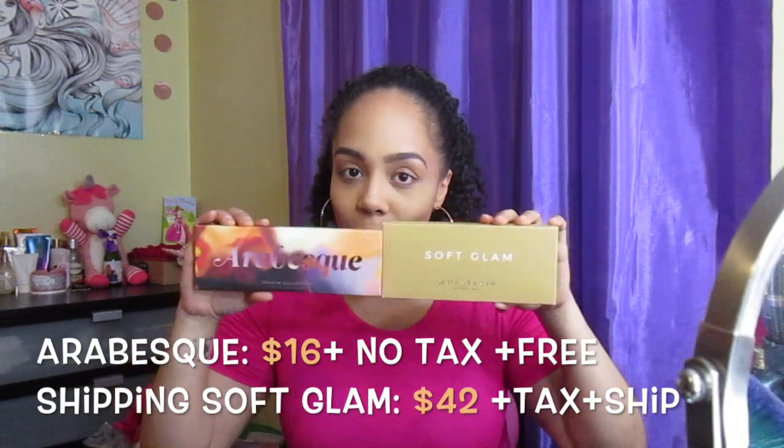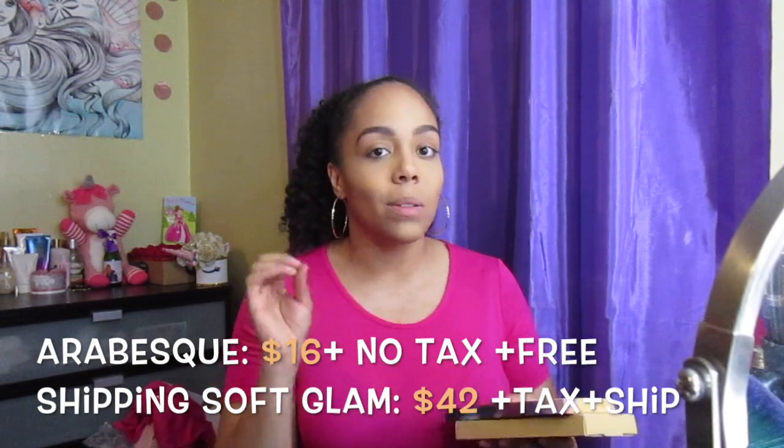In order to do a dupe video you need to actually have both palettes, and these are the ones we're talking about today. I also want to make the air clear — some people asked if I'm affiliated with Hush, contracted by them, or if they send me free stuff. They don't. I pay for this with my hard-earned coin. I don't get any PR packages from them, and I'm not on any PR list for Anastasia Beverly Hills either.